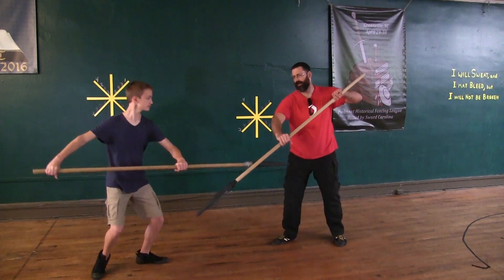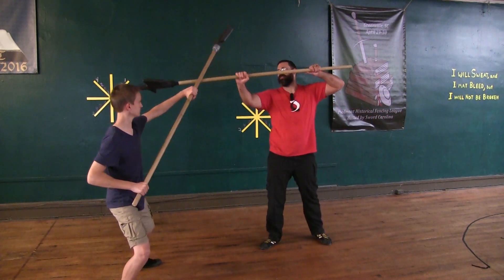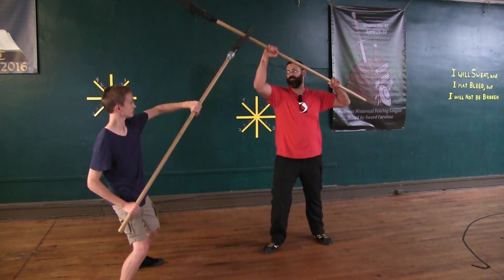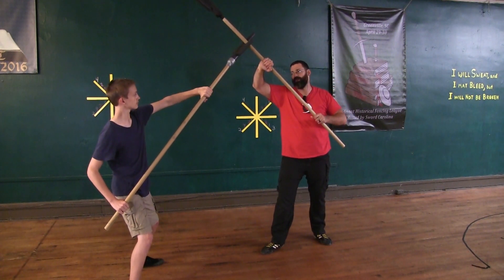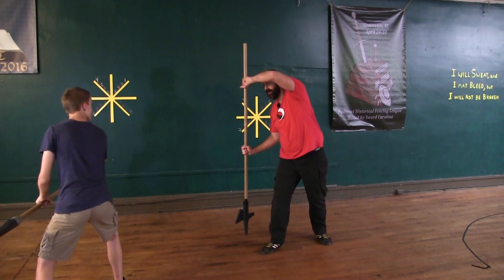I'm coming in here. He blocks as I'm striking in here. Now he catches me, pushes me up. This is making me want to hold my ground. And then he's going to come over, strike me to the side, knock me over here.